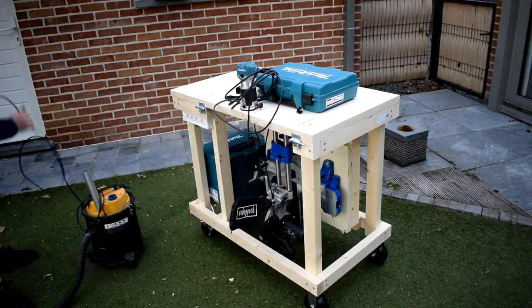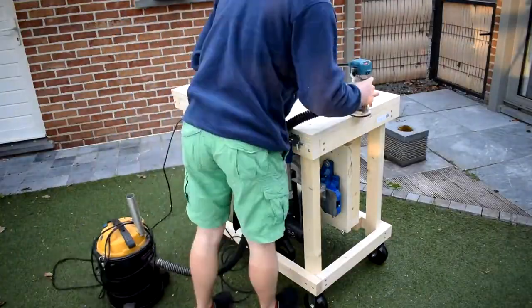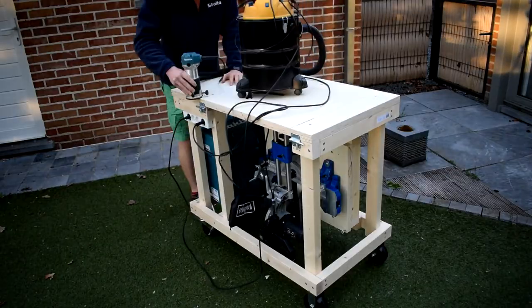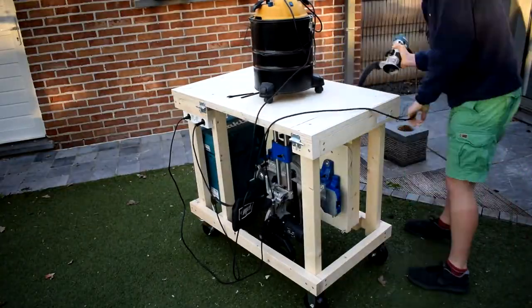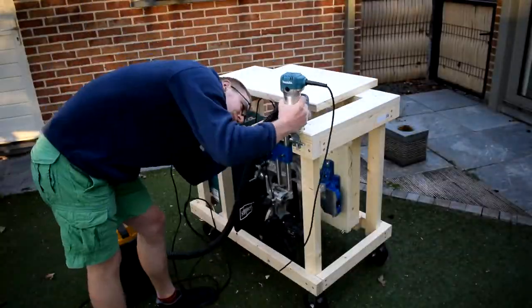The next thing I did was make a nice chamfer around the edge of the workbench, because that makes it a little bit more manageable — when you're rubbing your hand across it, it's not going to be a sharp edge but a nice chamfered edge.